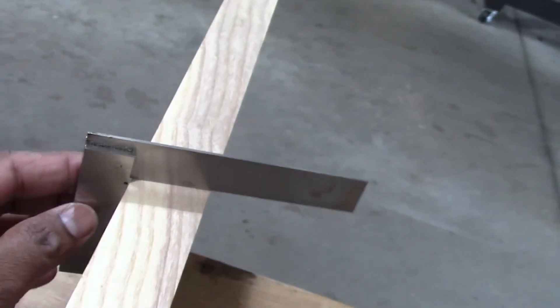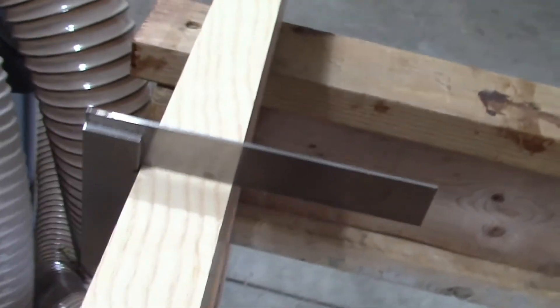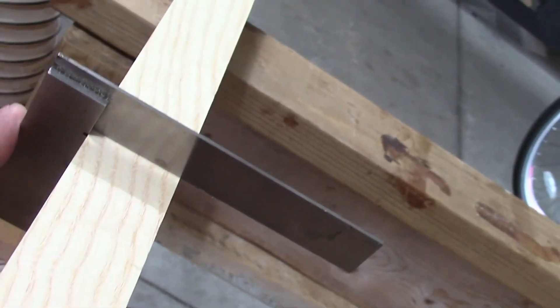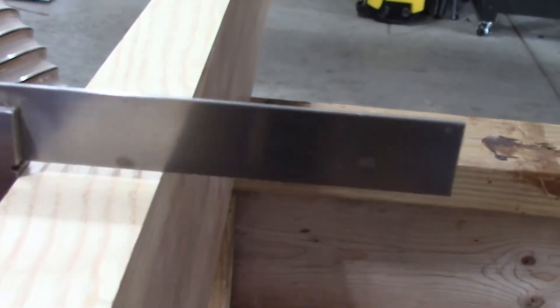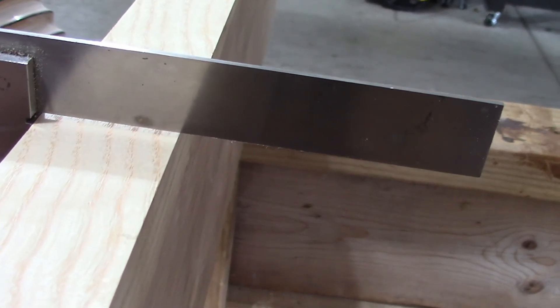Now let's check the accuracy. Yeah, it seems like the shortest and longest surfaces are both perfectly perpendicular to each other across the board. So it looks like overall the jointer is working well. Thanks for watching.